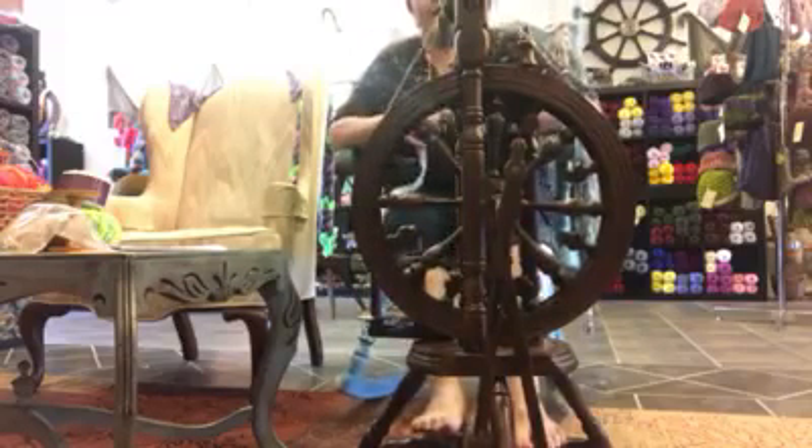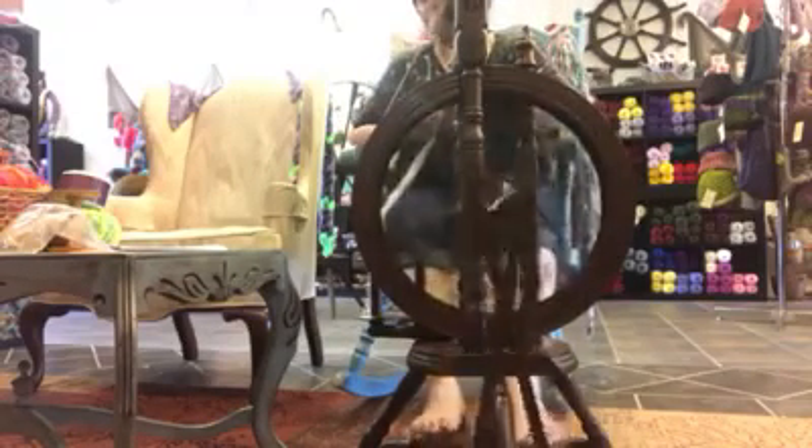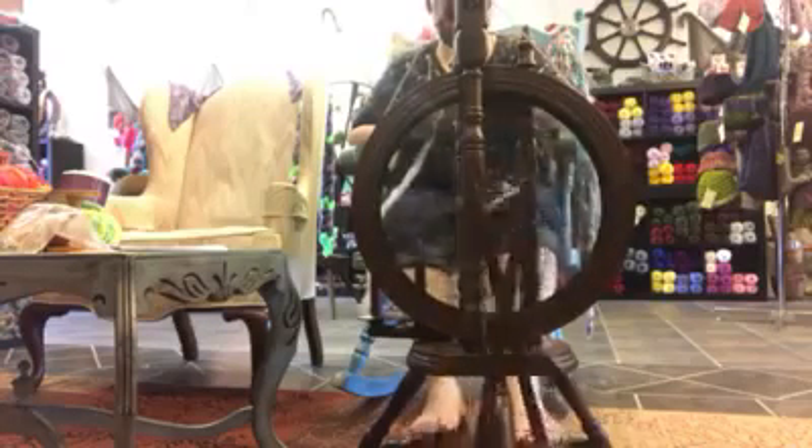This is a wheel that would be good for any level of spinner. It can be set up at either scotch tension, which is how I have it now, or double drive. I prefer my castle wheel at scotch tension — that is purely a personal thing.